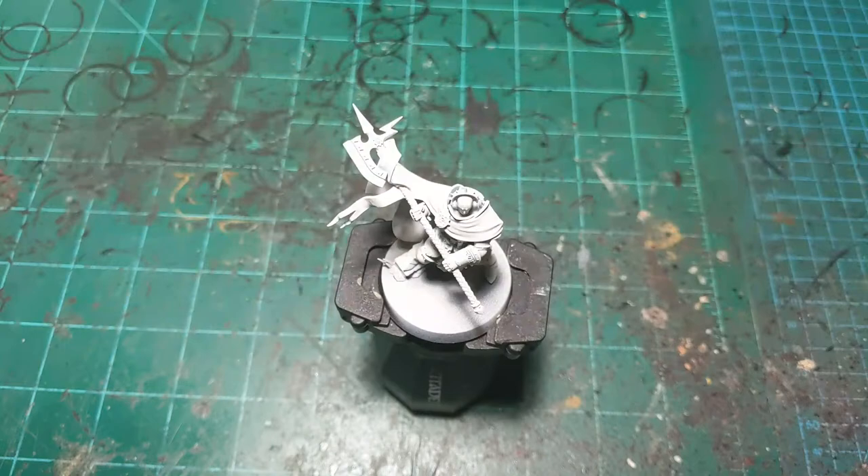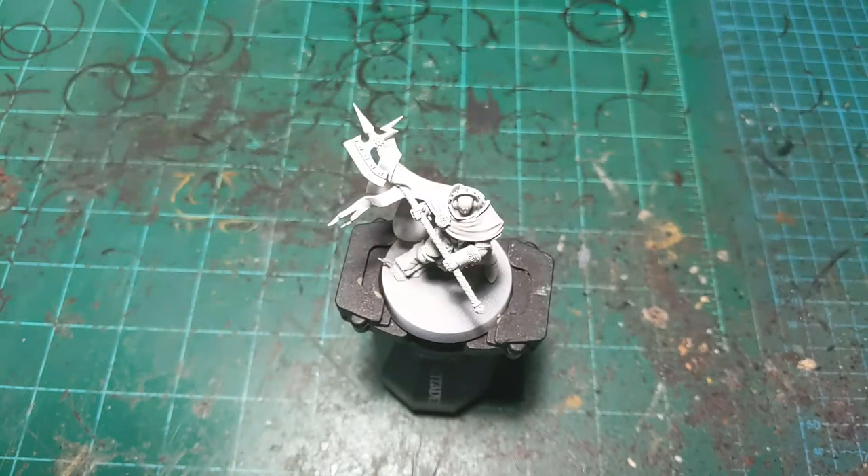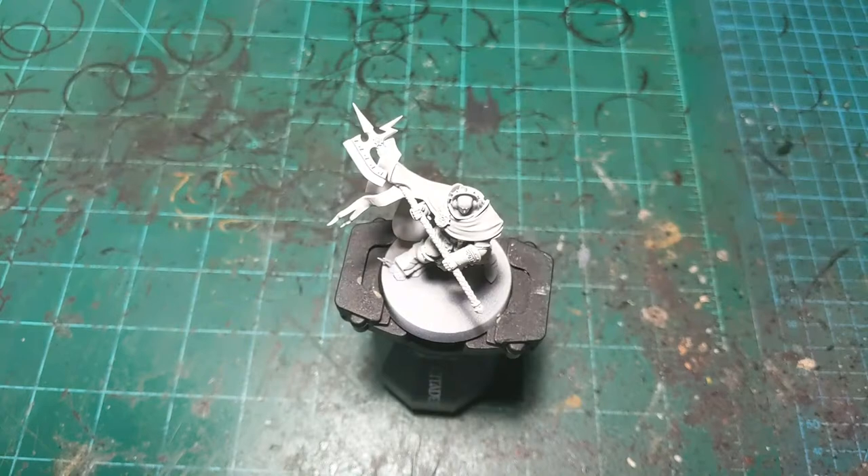Alright, making sure sound is functioning. There we go. Do we have sound? We do. Hooray. Alright, get organized here and we'll begin.